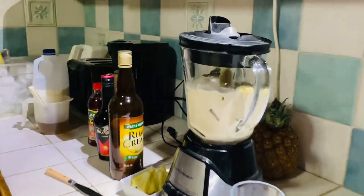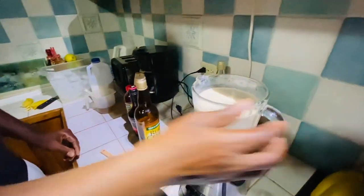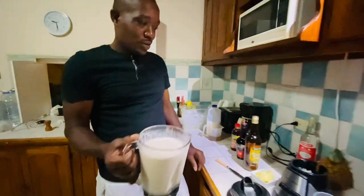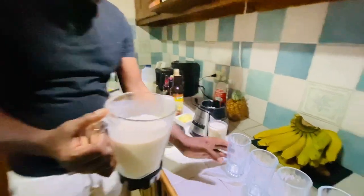All right people, Rich Rich is ready to blend again. As you can see guys, Dirty Banana — no rum my friend. So I'm gonna pour it in a glass. It's very smooth, that's one.